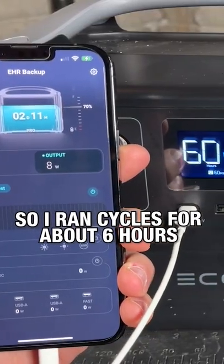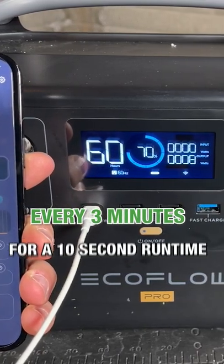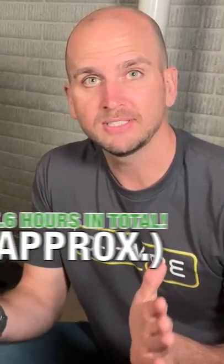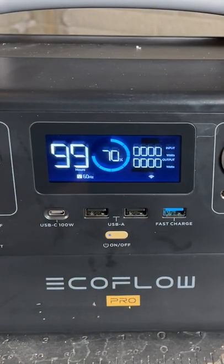I ran cycles for about six hours — my sump pump cycling every three minutes for a 10-second run time. Looking at the battery drain over time after running over six hours, doing that calculation out, it's actually going to end up being 17.6 hours of run time, which is pretty close to our original estimate and pretty darn impressive for this unit.